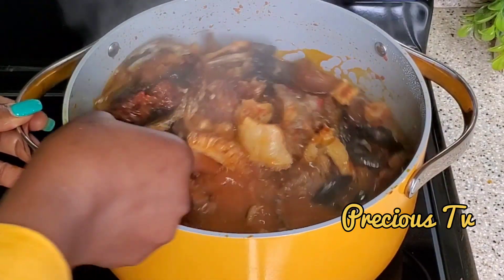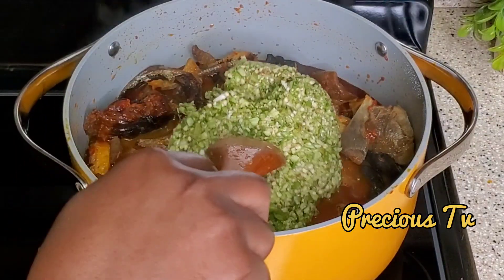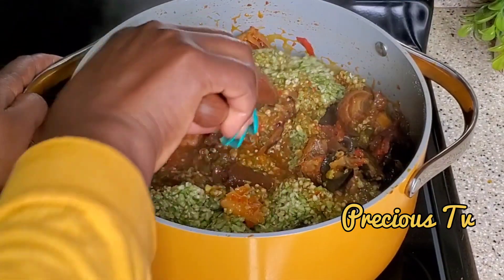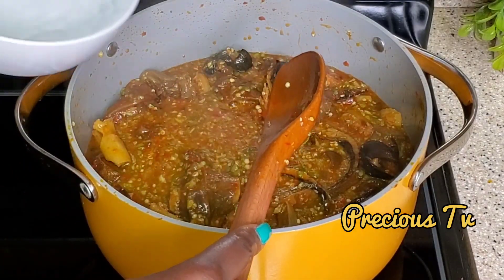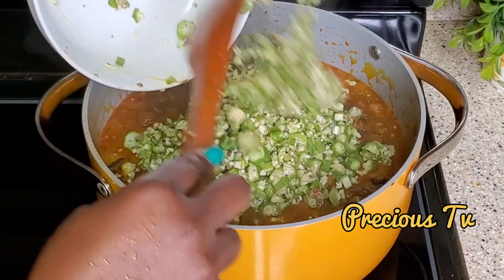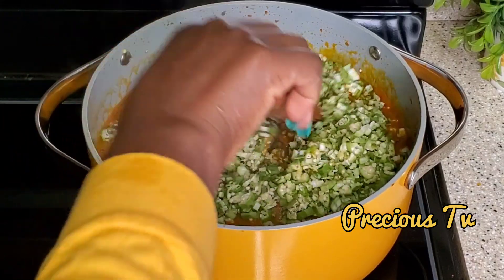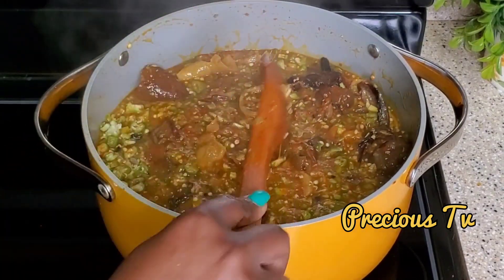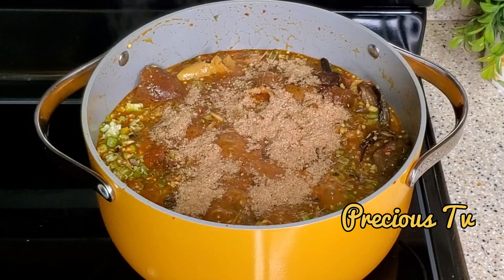I've come back to check on our soup. Look at this — oh my goodness! I'll be adding okra now. The first batch I used a food processor to process it slightly. I've also added more water because I wanted this okra to be a bit loose. Now I'm going in with the hand-chopped okra — I divided it into two portions: one processed in the food processor and this one chopped by hand. Plus more crayfish — trust me on the crayfish. Instead of adding more seasoning cubes, I go with crayfish.